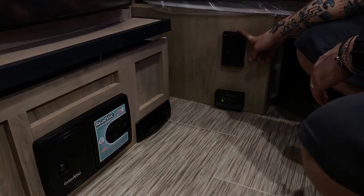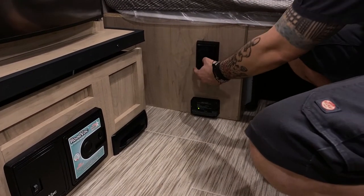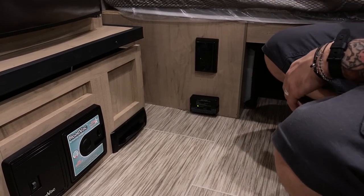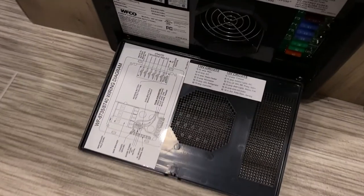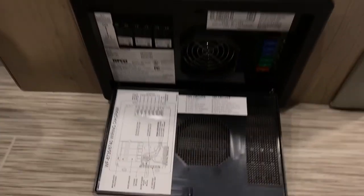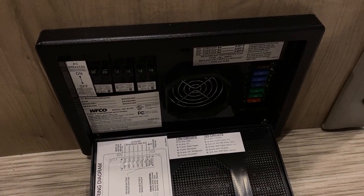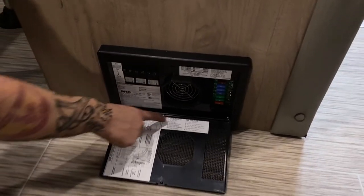There is a main GFI outlet here — all receptacles in the unit are on the same circuit, so if one gets overloaded it knocks out function to all of them. This is the reset point. The fuse panel and breaker box: everything on the right is automotive blade-style fuses — pick up a variety pack. Everything on the left is light switch-style breakers, the same as you'd see at home — they are manually resetting, so just flip them up. Everything is labeled on the door.